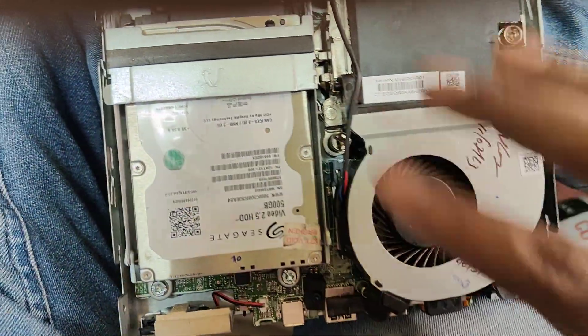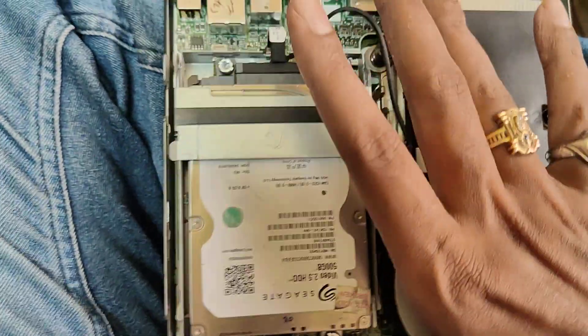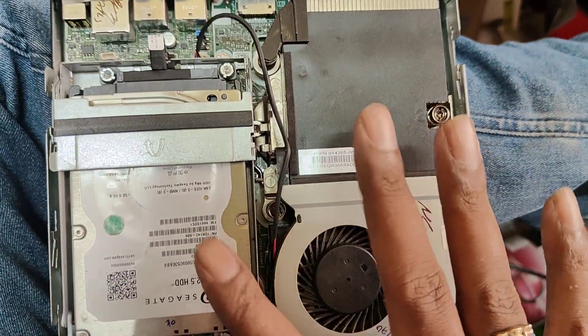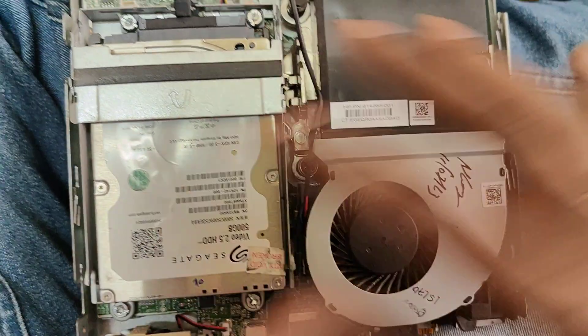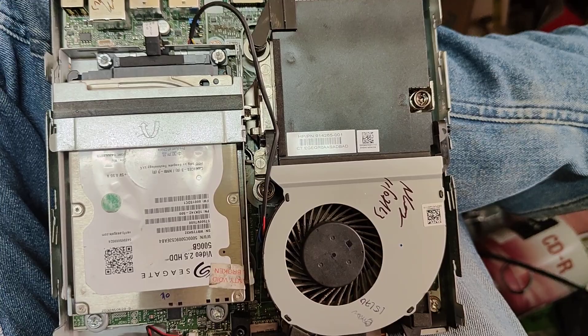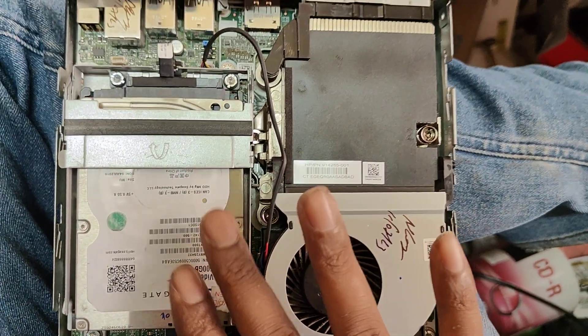If you want to insert an NVMe drive, you have to insert it into the NVMe slot. You can install the OS on the NVMe slot. The NVMe options include 0.256 or other capacities.